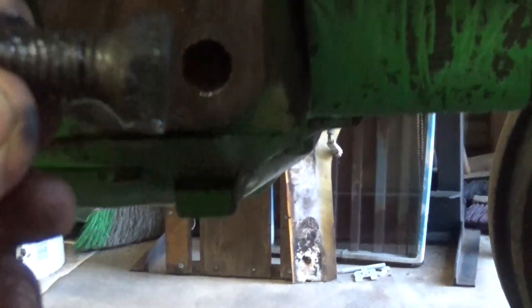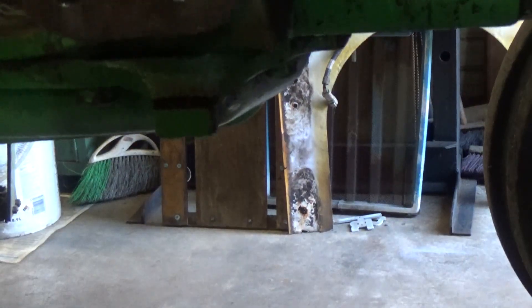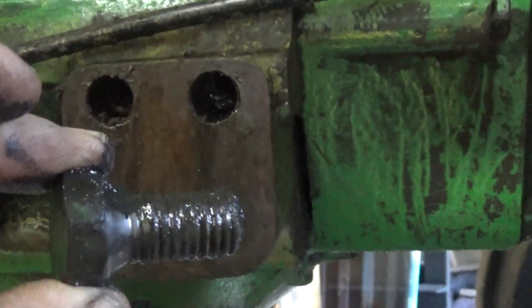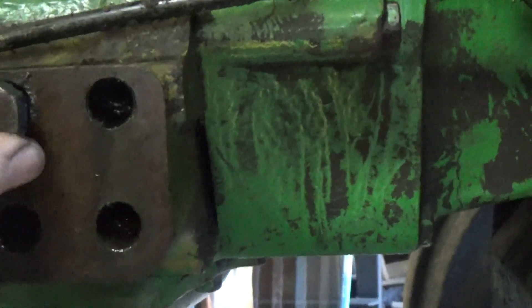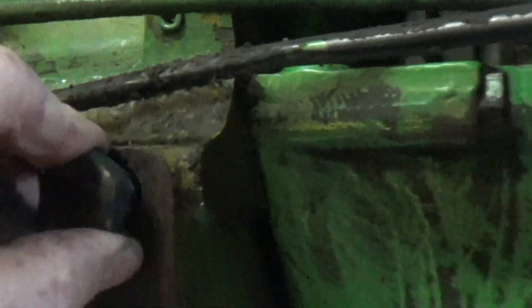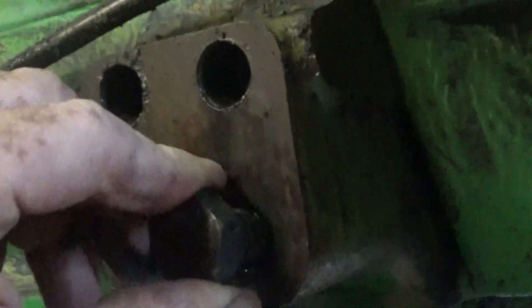You got a 40/20 power shift here. Got these bolts that came loose behind the loader frame, and there are absolutely no threads left in them.